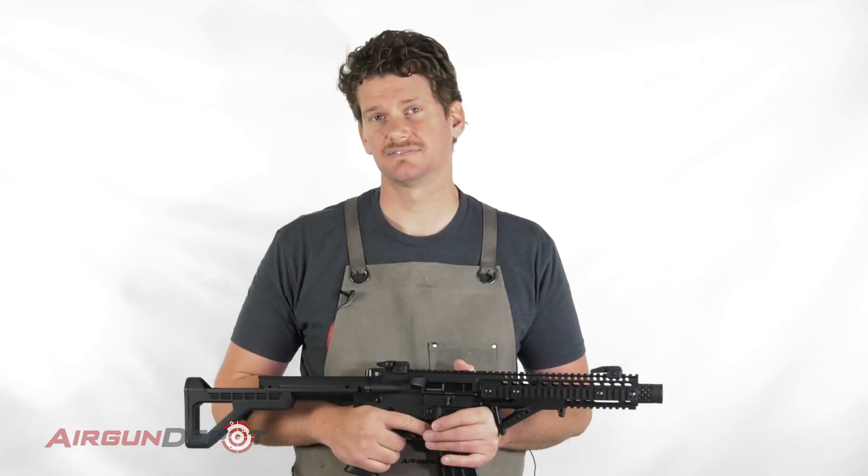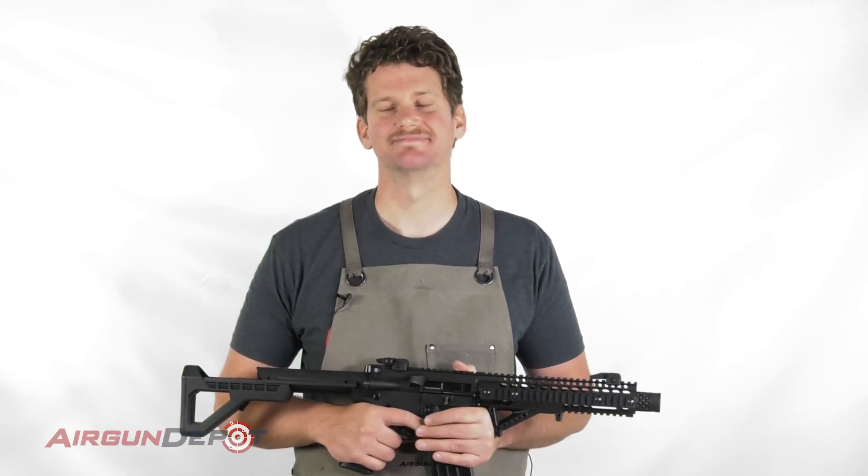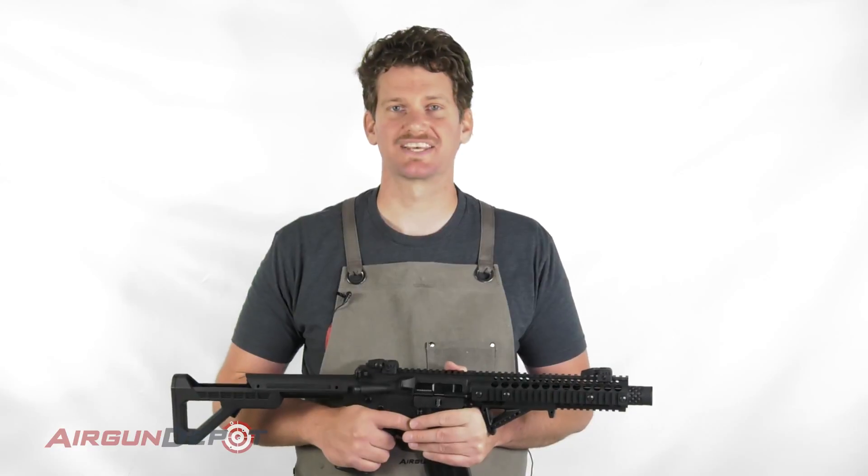You only need to oil this gun about every three thousand shots, which is what the manual recommends. But with as fun as this gun is, you'll go through those three thousand shots pretty quickly. I hope this has been helpful — thanks for watching.